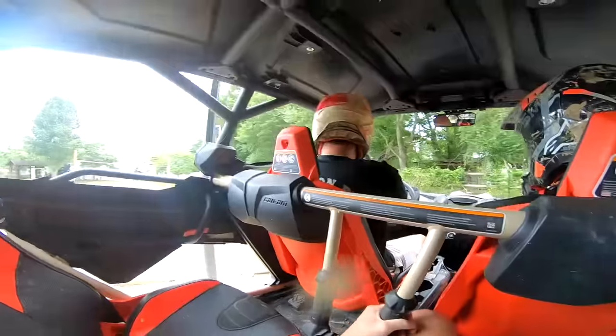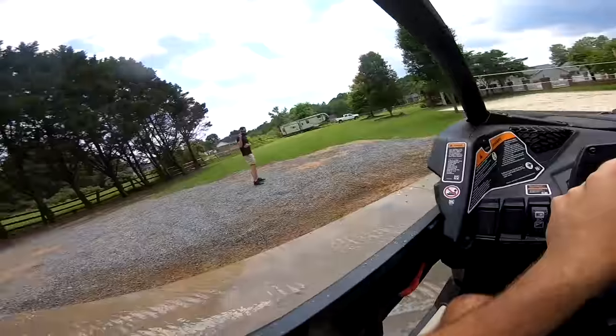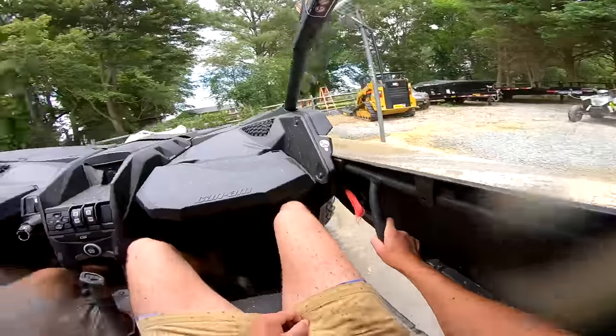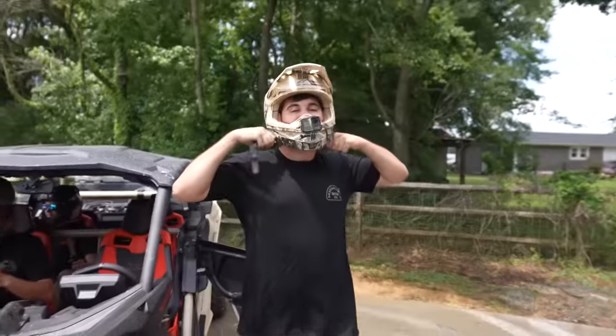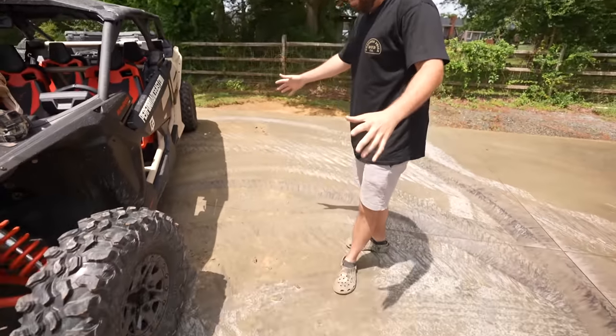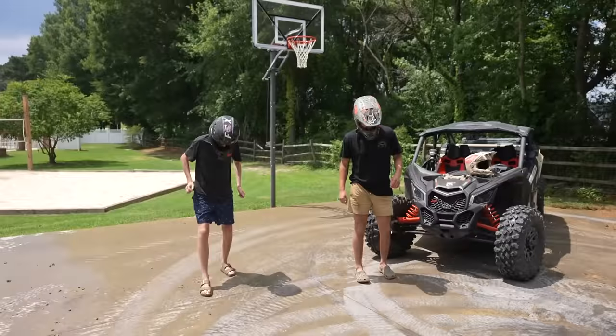You boys ready? Oh yeah, let's rip her! Ladies and gentlemen, today's gonna be an epic video. We actually got the drift pad out and about, we got the sprinkler hooked up running water under our drift pad. This pad is so slick — look at how slick it is!